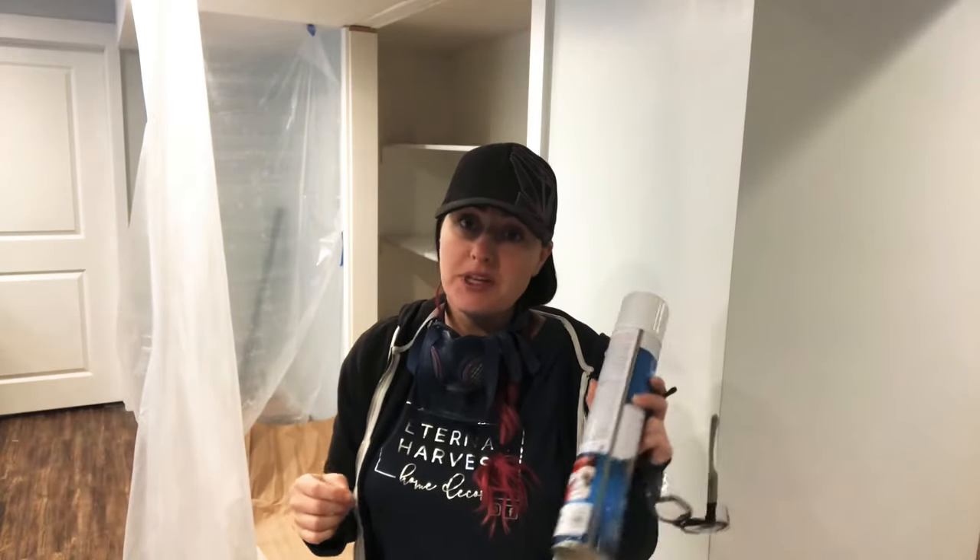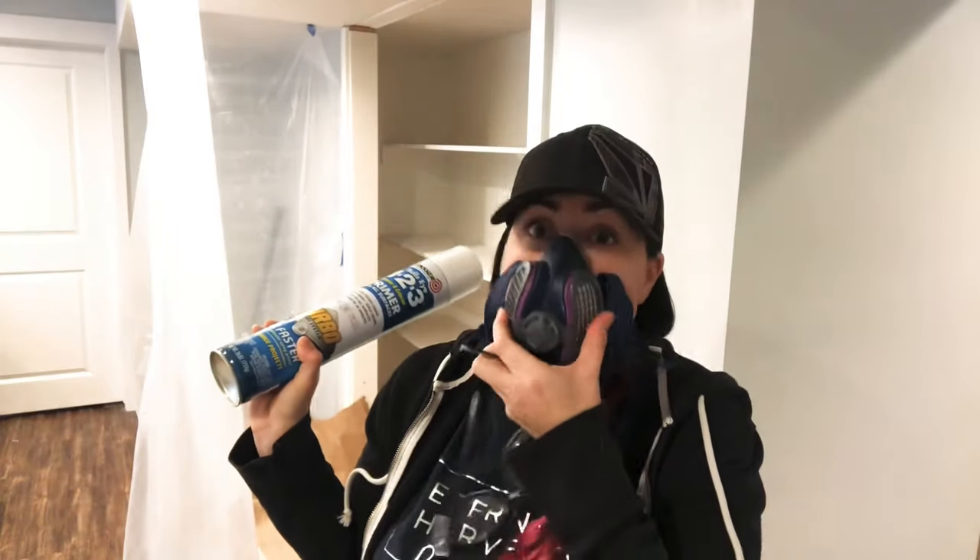I also want to mention that you need to make sure you have protection. I wear a hat to protect my hair and goggles for my eyes — especially in a small space like this, the paint just blows right back at you. Make sure you have a respirator mask to protect your lungs.